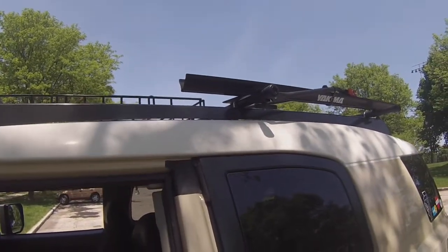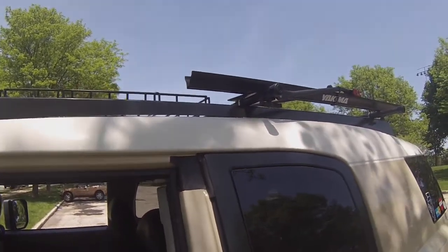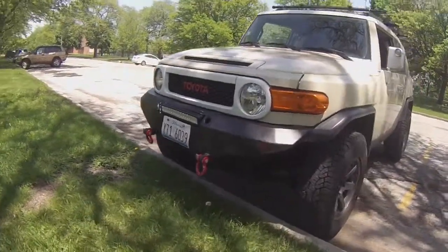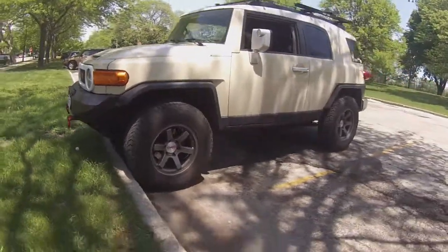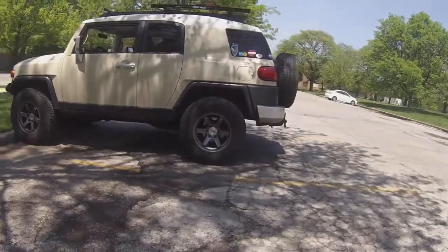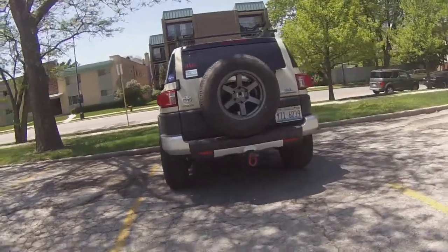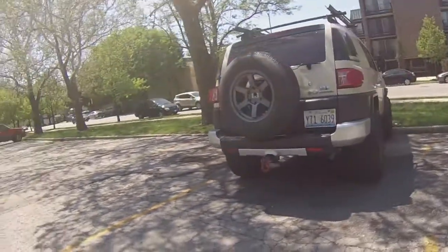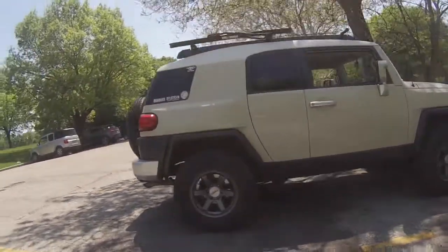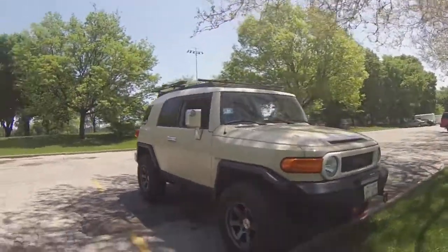If you're thinking of upgrading your FJ rack and are on a budget or just cheap like I am, this is a pretty cheap way to get a flat rack you can mount long things onto. I like using the Yakima bars because the accessories you can mount are pretty much endless — there's bike racks, I have a Yakima rocket top carrier I can put on here, and being lower profile makes it even more appealing. If you like this video, check out my other videos and subscribe.